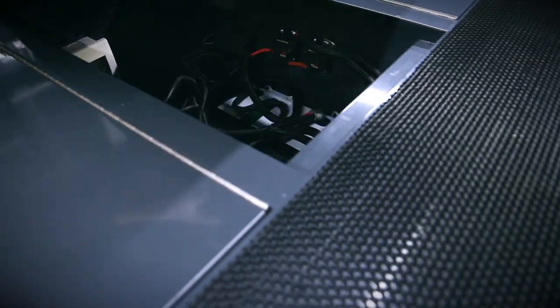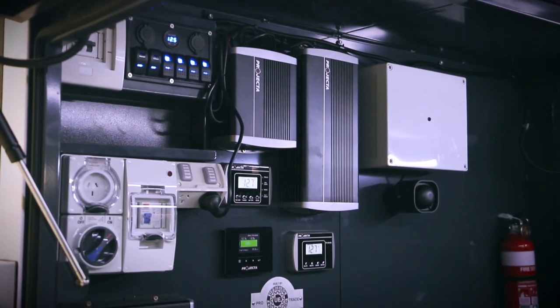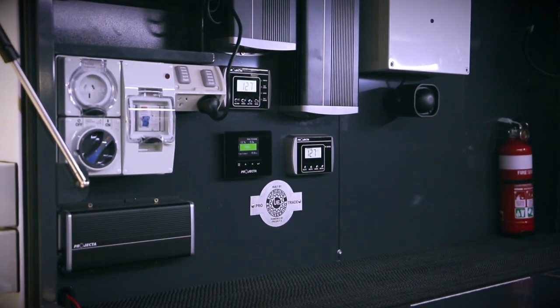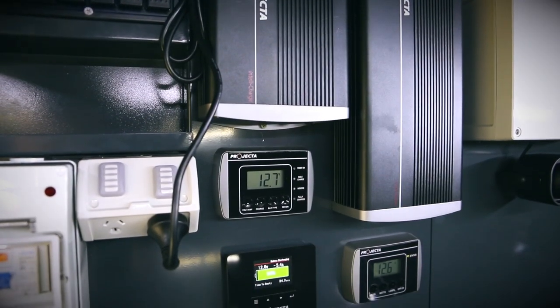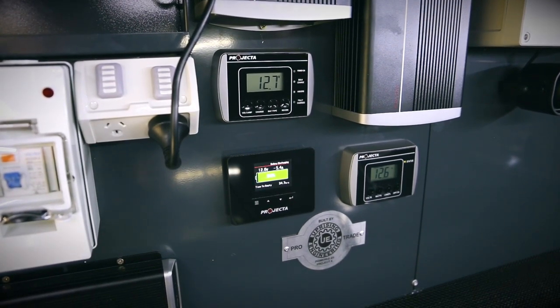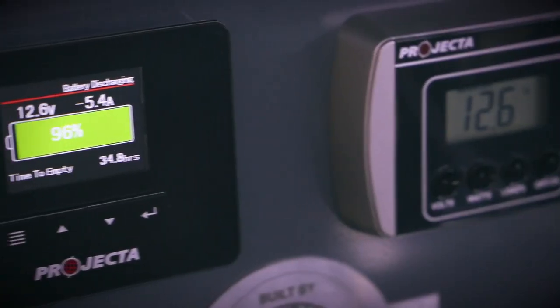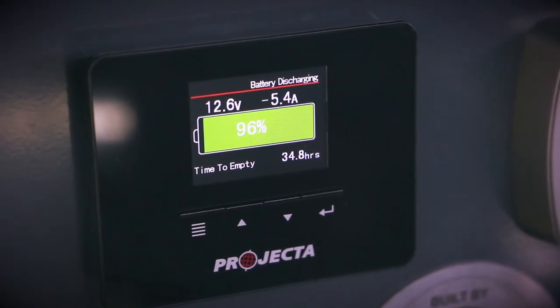The trailer is fitted with a 200 amp battery system which runs all your LED lights. On board we've got a 1000 watt Projector inverter, and beside that we've got a 25 amp AC battery charger. We've got a BM320, which is a management system that allows you to understand what you're using power-wise and also what's going back into the battery capacity.